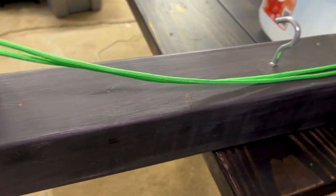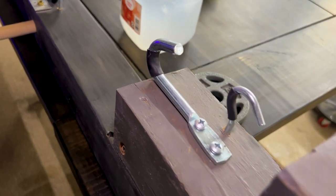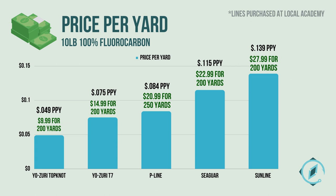Our testing device is a one-ton ratchet connected to 550 paracord. It stretches out the length of the device with two anchor points at the end and one connected to our scale, which is constant and accurate within 0.1 pounds. Sunline Super FC Sniper is our most expensive at 13.9 cents per yard, followed by Seaguar Invis at 11.5 cents, P-Line at 8.4 cents, Yozuri T7 at 7.5 cents, and Yozuri Topknot Mainline at 4.9 cents per yard.